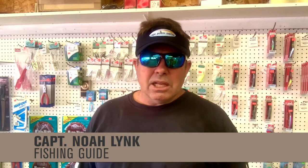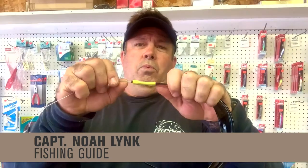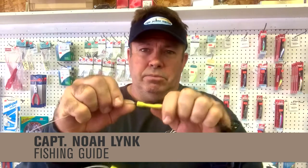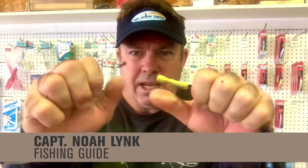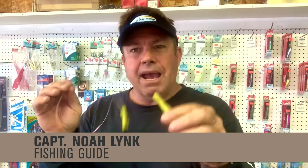Captain Noah Link here. Just wanted to quick tell you about the new Tideline eye retainer from Chums with the harpoon tips. These snap in and pop right out just like that, nice and quick. They come two to a pack.